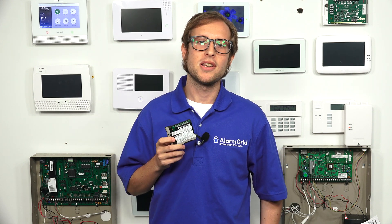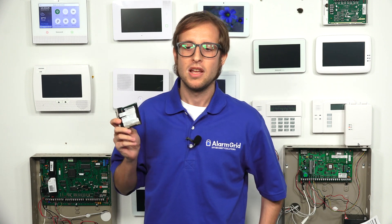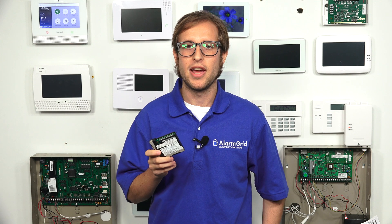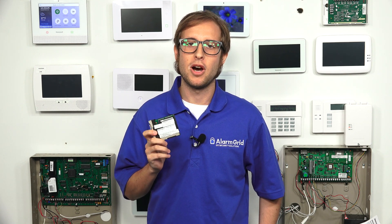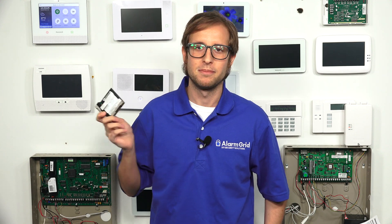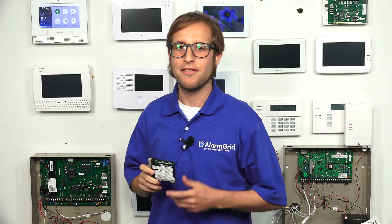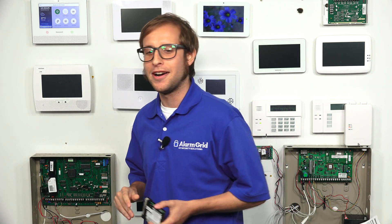It's very important that you contact your monitoring company before you go and install the LTE communicator. They might have some information needed for you, or they might need to do some things on their end. Always contact your monitoring company first. So if you're monitored with Alarm Grid, or if you're planning to get with us, contact us first. OK, so that covers everything I needed to tell you first — let's get into this.